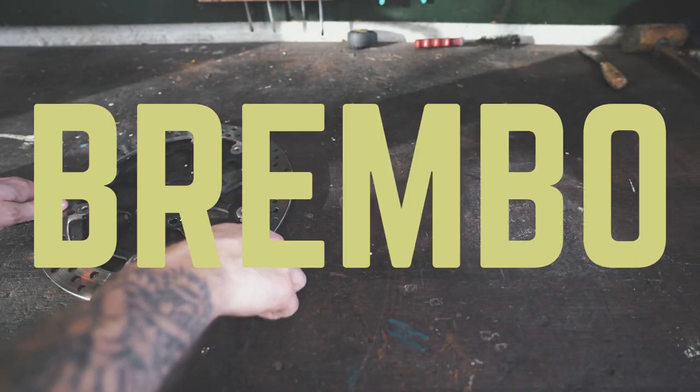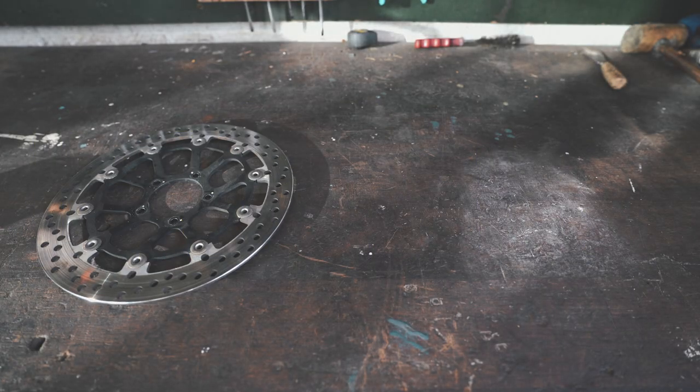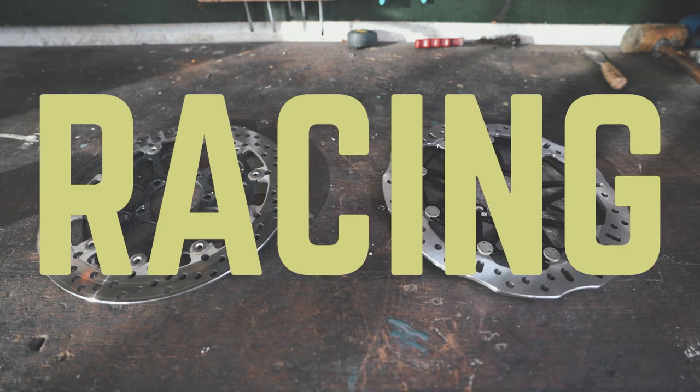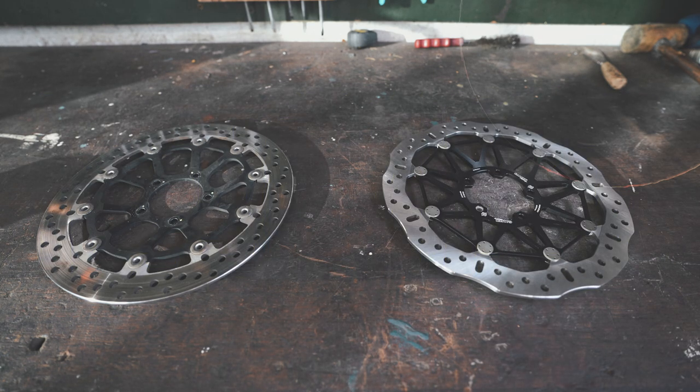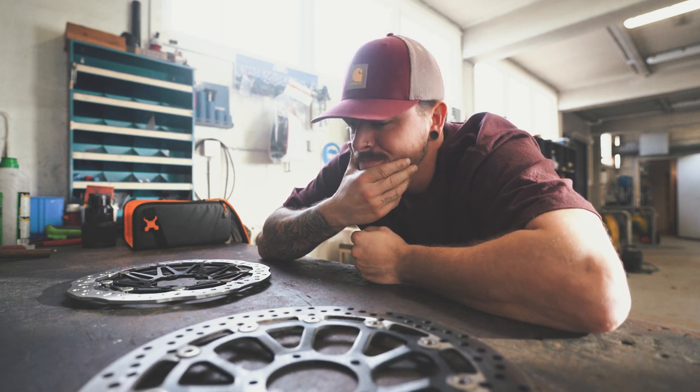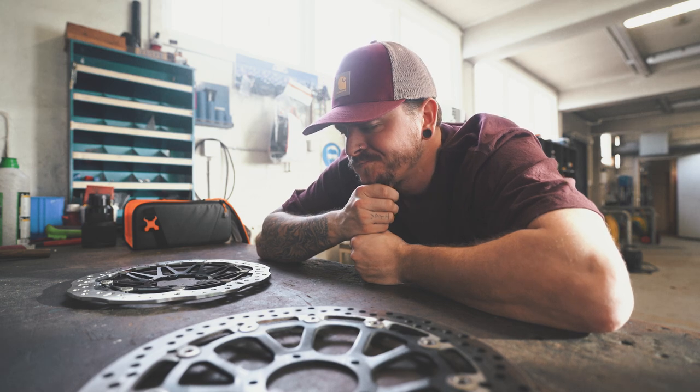This is the stock Brembo brake disc that's on the Streetfighter V2, and this is the brand new Galfa Flowtech Racing aluminium brake disc. But is it only the looks that differentiate these two brake discs, or is it an upgrade that's worth the money?